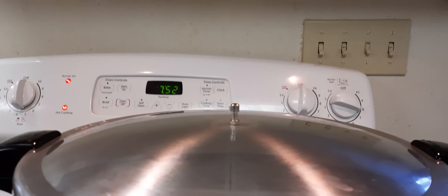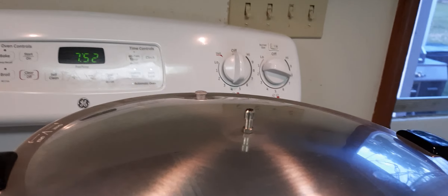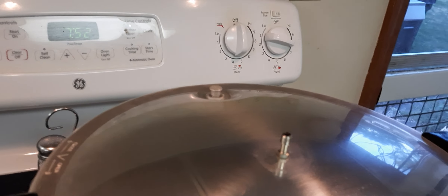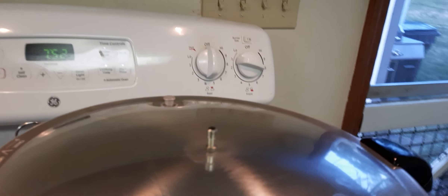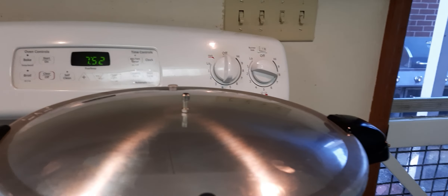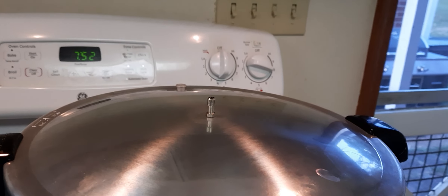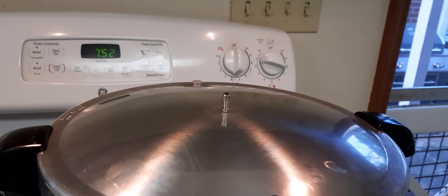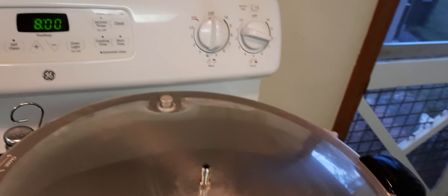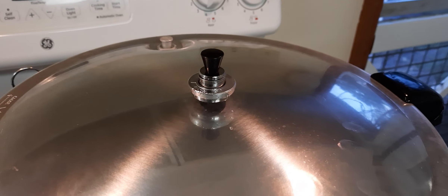You can hear it steaming off there. There's a little lid on the top that's come up — that means it's under pressure. We'll continue on here. At the 10-minute mark, we'll put the pressure regulator on. It's been 10 minutes — time to put the pressure regulator on. That's what we just did.